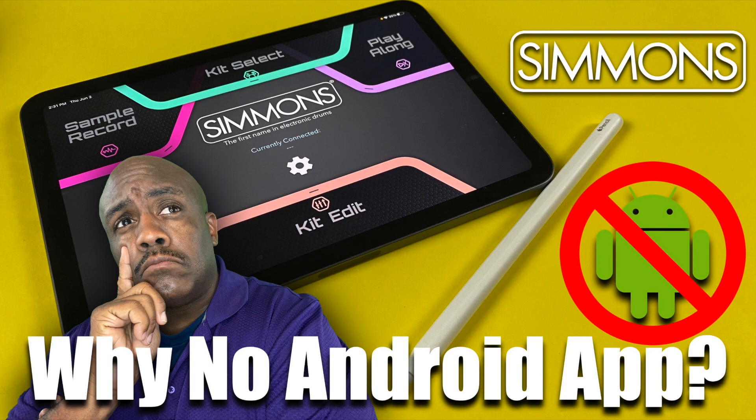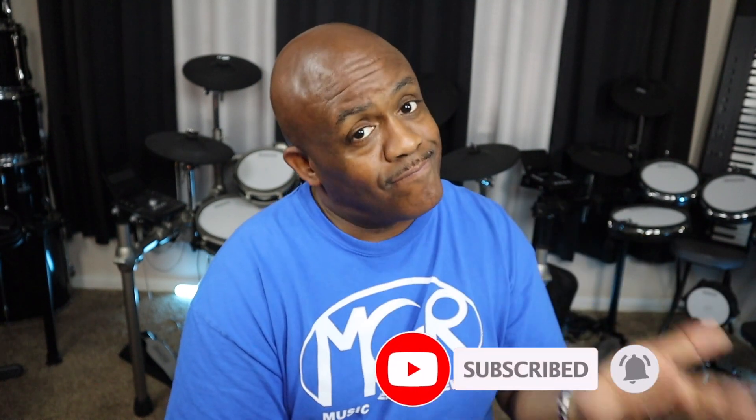Question number three: does the app on the Titan 50 work with Android? No, it does not. I made a whole video on why I think the Android app is not included — I've talked to them about it. Making an app for Android is not as easy as Android users would want it to be, which is why in most cases apps come out on iPhone first and then trickle over to Android. I'm not bashing Android, it's just a fact. I know some people have used colorful language in the comments, but it is what it is.